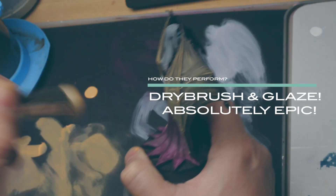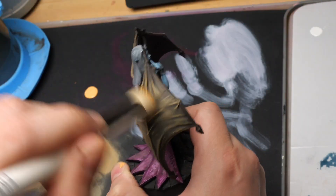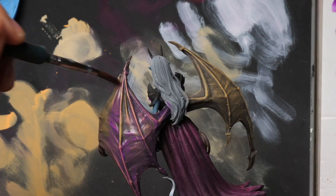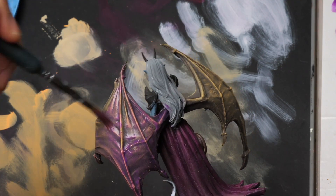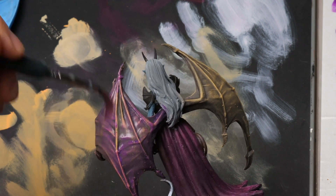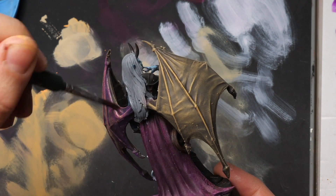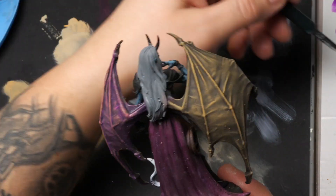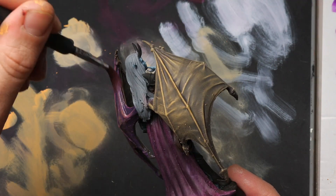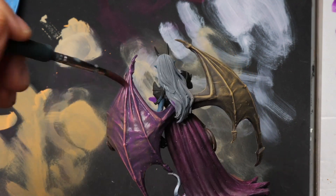For the wings, I wanted to try something totally different but still rely on that glazing technique with the Monument glazing medium. I went over with a mustardy-brown dry brush, then thinned down a purple tone and glazed it all over the wings — two, three, or even four coats — which gave them this flashy look while still keeping that demonic purple on them. I really enjoyed the process and I really liked how it turned out.